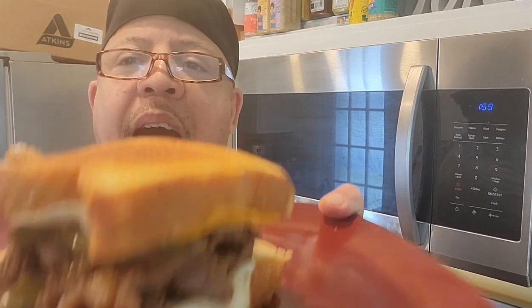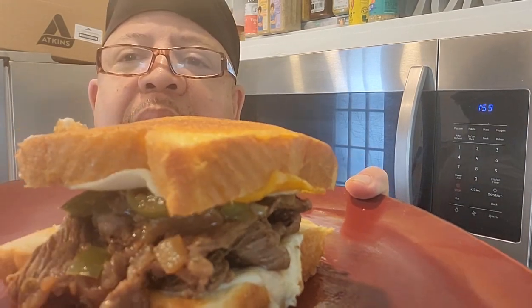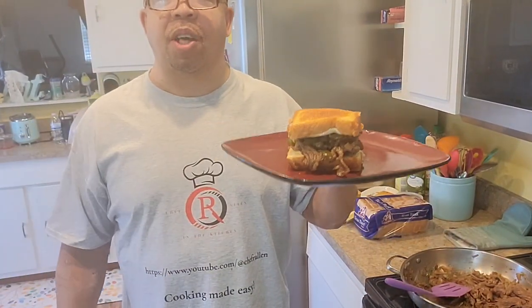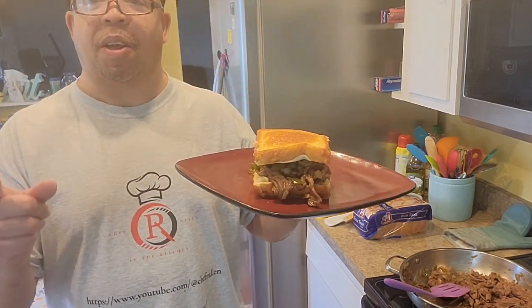Until next time guys, as always, you are in the kitchen with Chef R. Allen — cooking made easy. Until next time guys, thank you!